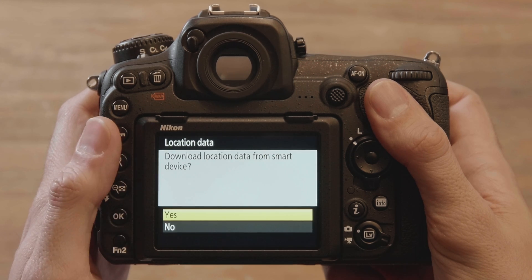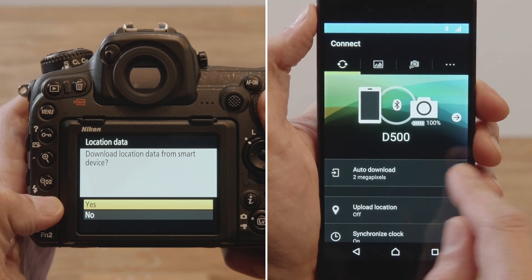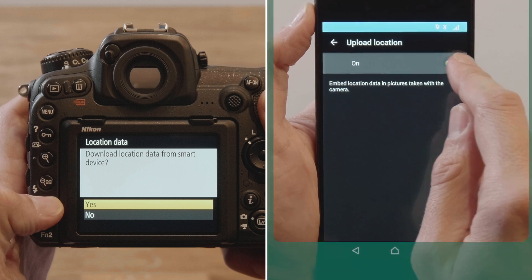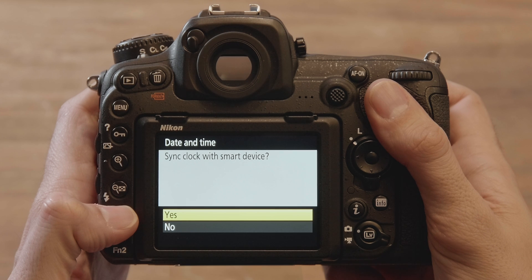Press the camera OK button. The camera will display a dialog asking if you want the smartphone to supply location data. If you do, press OK, and then enable location data upload in the App Connect tab. Location data from the smartphone will be embedded in pictures taken with the camera. You will then be asked if you want to sync the camera clock to the smartphone — if you do, press OK. Pairing is now complete.